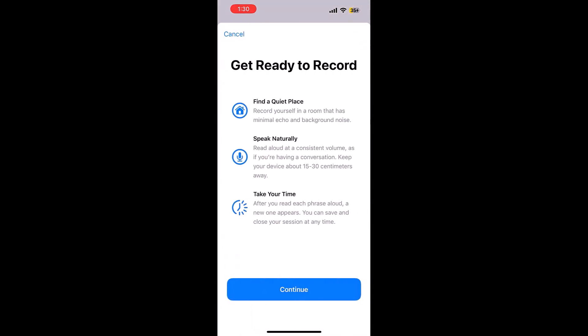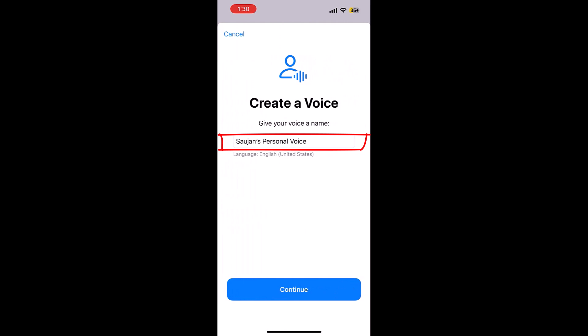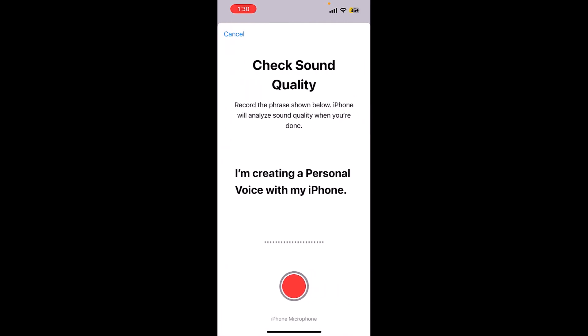Continue, continue again, give a name and continue and record the audio — this is to check the sound quality. Tap on the red record button and read the phrase: I am creating a personal voice message with my iPhone.